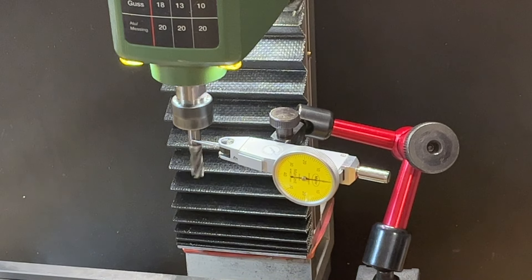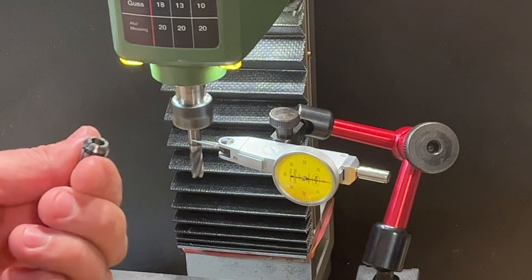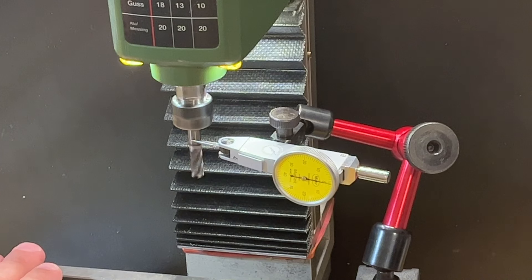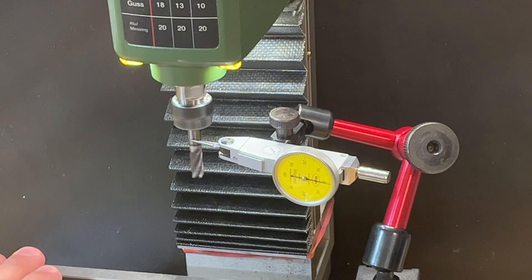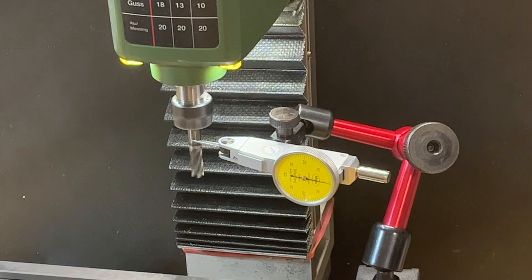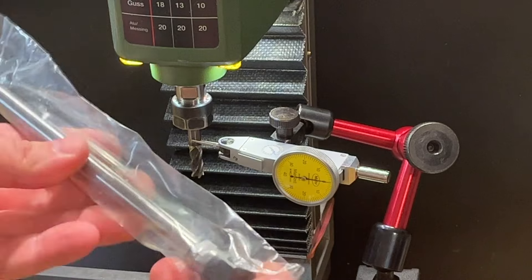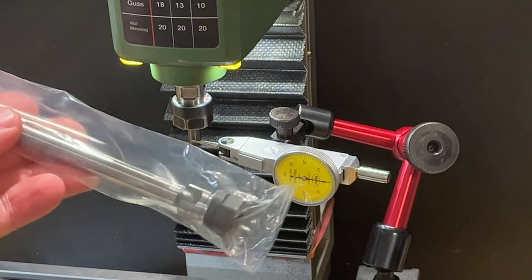Now I have a much better result with the new collet than with my old one, but still it's not the best — the runout is still not ideal. I need to give this new spindle a try. Let's install it.